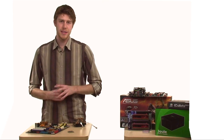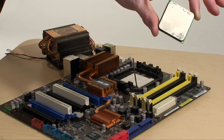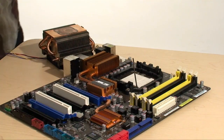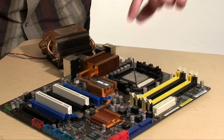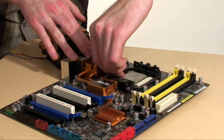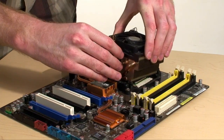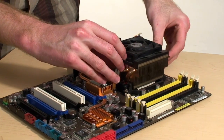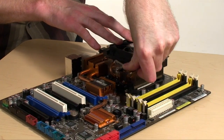That's how you do an Intel system, but what if you're doing an AMD build? Just like Intel, AMD has an arrow on one of the bottom four corners of the CPU. This will match up with an arrow on the CPU socket, and the CPU should drop right in without any force. The heat sink will fit on only one of two ways — just make sure that your heat sink clamps fit with the notches on the CPU retention bracket, and then push down the lever.